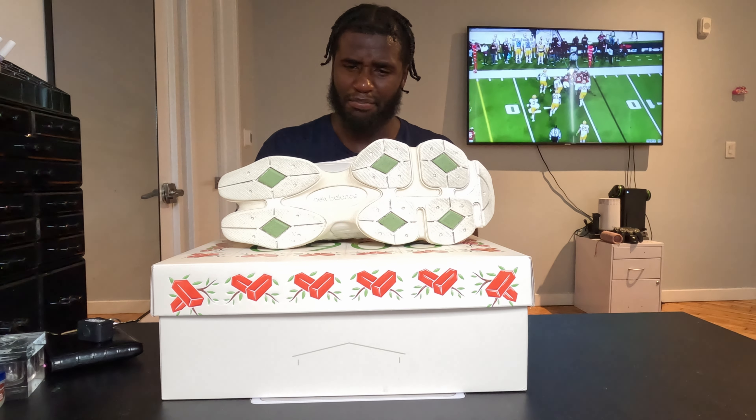Last but not least, for the box heads: on the box right here you can see 9060, you got these bricks with sticks and leaves going on the outside. It's an all-cream box that matches the shoe — more of that pattern going all along the box from top to bottom. I think a lot of effort and thought went into these shoes. When you talk about the 9060 and New Balance, these are probably one of the hottest New Balances they've made in the last few years.